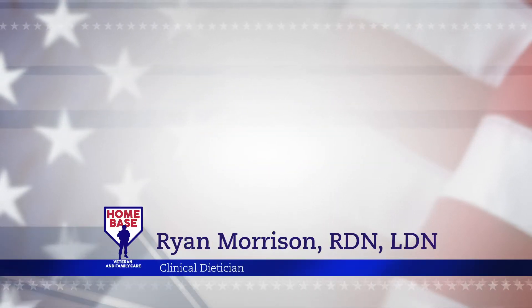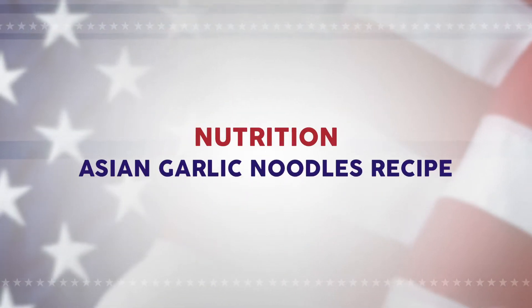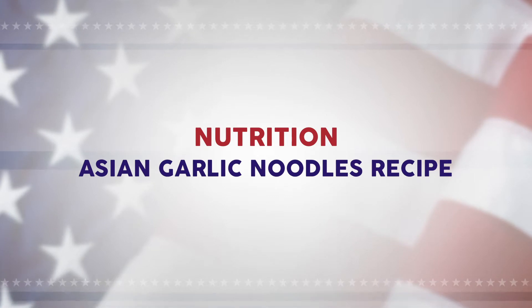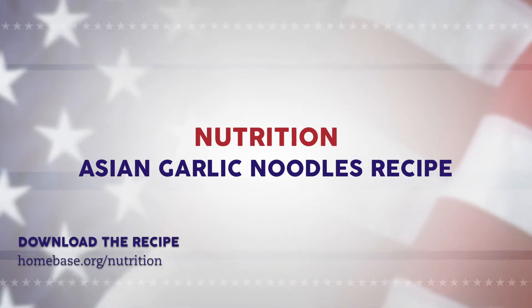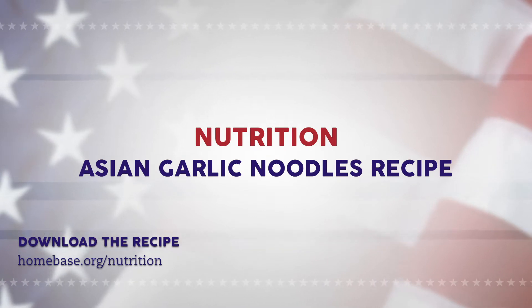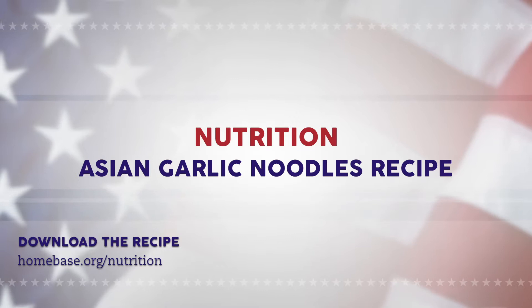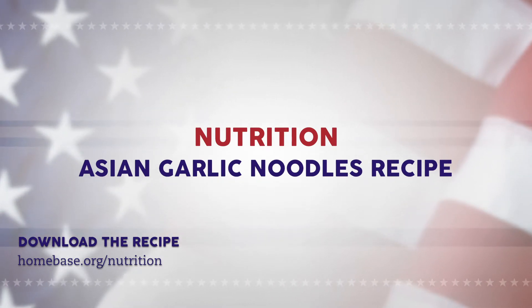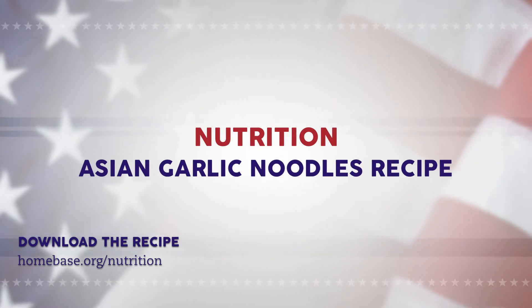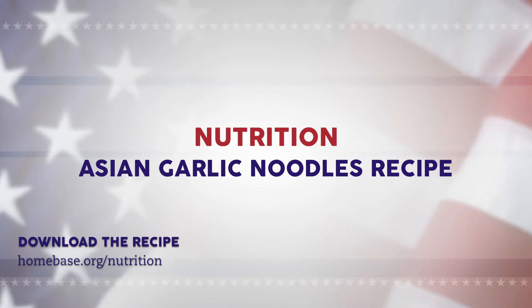Hi everybody, this is Ryan Morrison, dietitian with Homebase. Today I wanted to share a very simple Asian garlic noodle recipe through a video demo. The recipe will also be available to download on our website at homebase.org/nutrition. This dish does not involve many ingredients and can be prepared in as little as 15 minutes. You can switch out any type of vegetable you prefer — fresh or even frozen — to make things easier. Now let's get started.